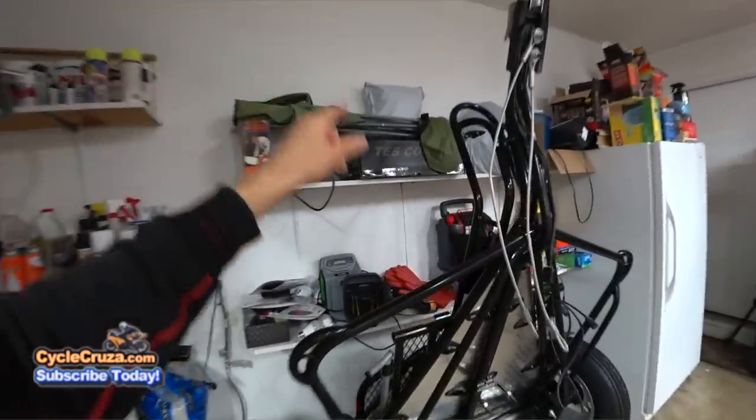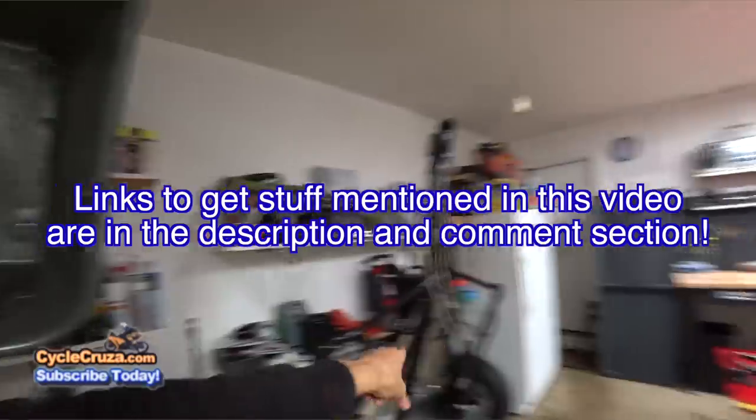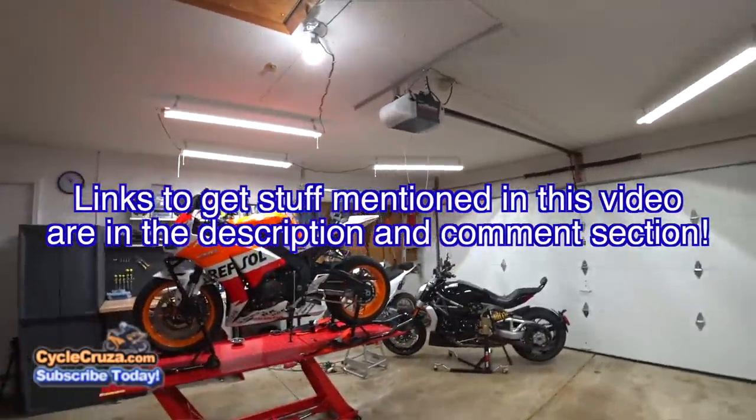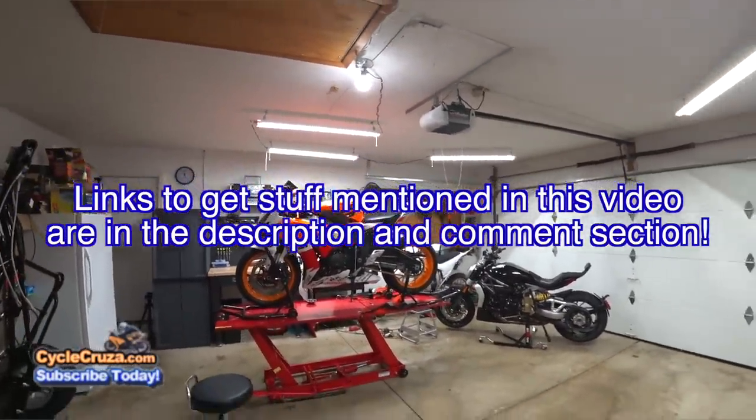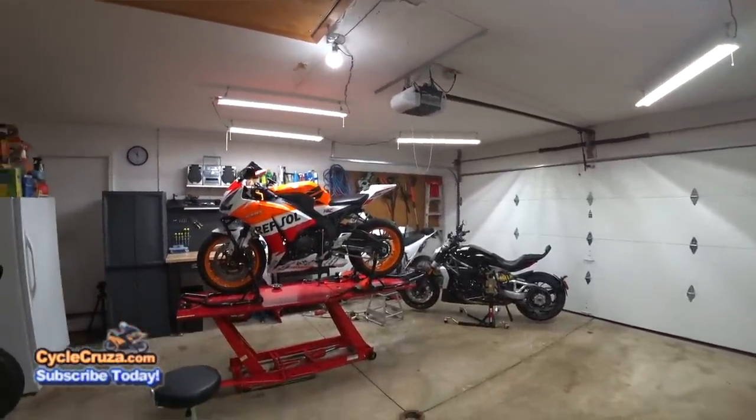Stay tuned for that review video. Also, I'm going to do a review video on this stand-up motorcycle trailer. I'll include a link to get it, along with everything else mentioned in this video, in the description and comment section. But this video I wanted to compare the different stands.